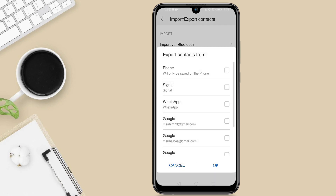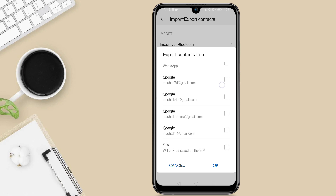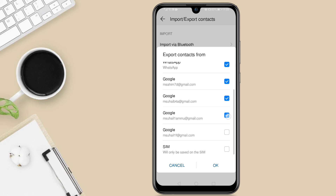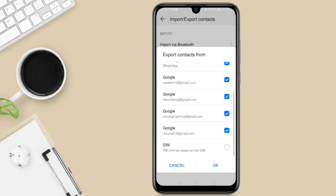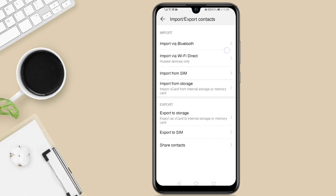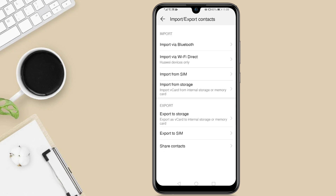It will start exporting. You'll have to select the apps from which your contacts should be exported — I'm going to tap on Phone, WhatsApp, and all of these — then tap OK. It says 'Exporting contacts' and now it says 'Successfully exported contacts' onto my SD card.